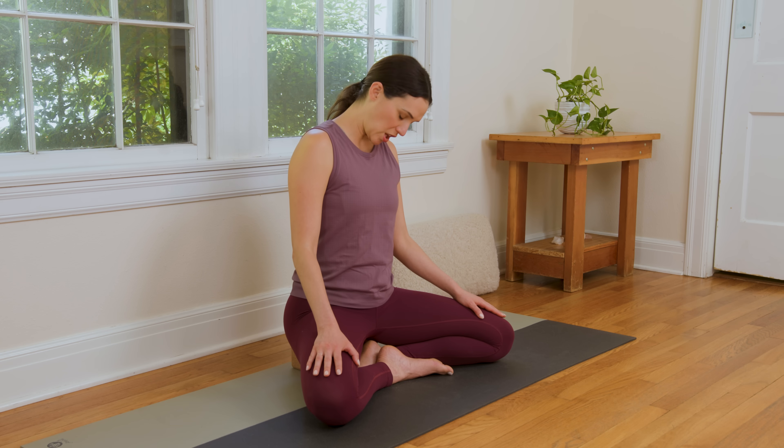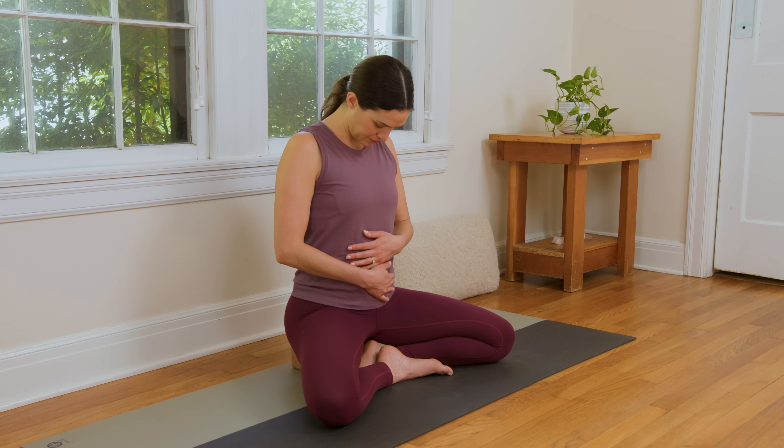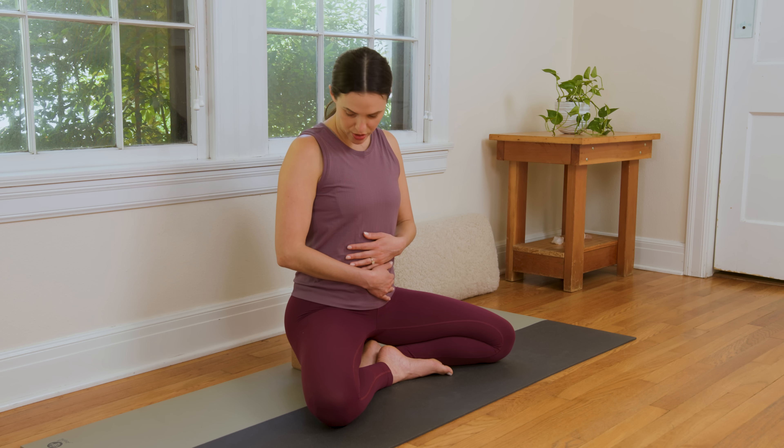Slowly drop the chin to the chest. Draw the shoulder blades together. Just see if you can hug belly in a hair to support your low back as you drop the chin to the chest and breathe. Now we're gonna draw circles with the nose — slow and steady wins the race here. Drawing circles with the nose, working out any kinks in the neck. Then reverse the circle.